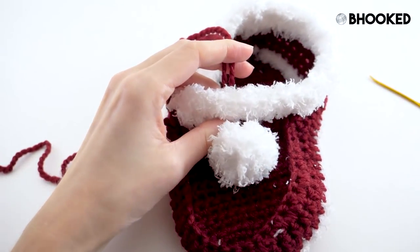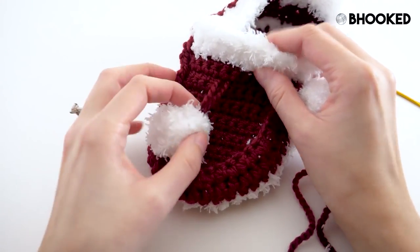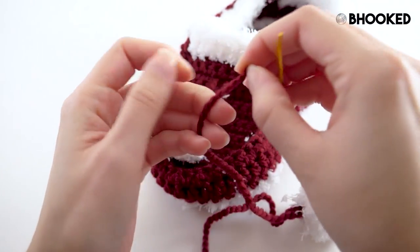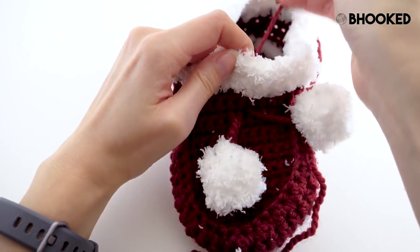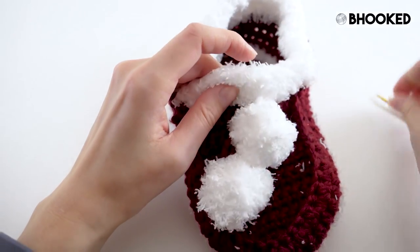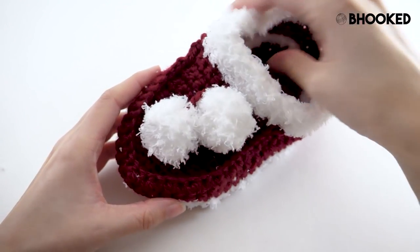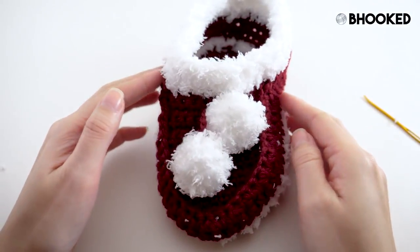From here, take those two tails and just tie a knot. When that knot is nice and secure, trim it off. I left this first one a little bit longer so when I attach the second one, I'll make this one a little shorter so they hang offset from each other. Attach it in roughly the same place, just the next position over.